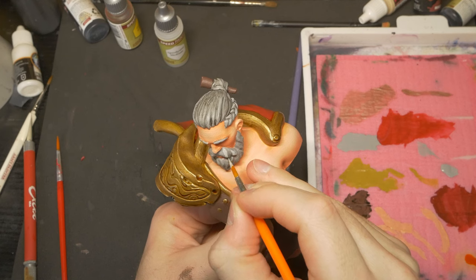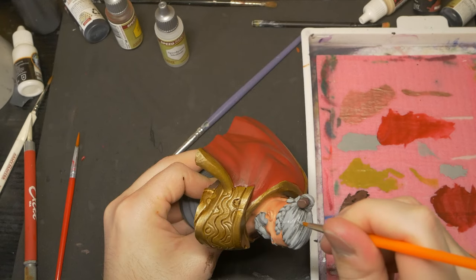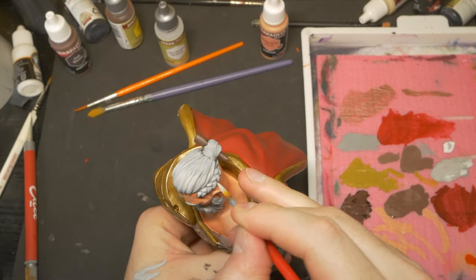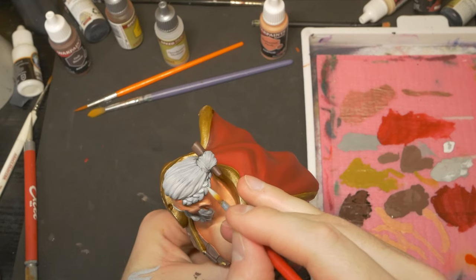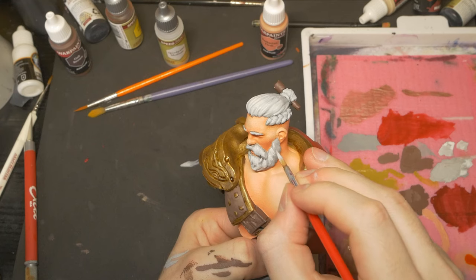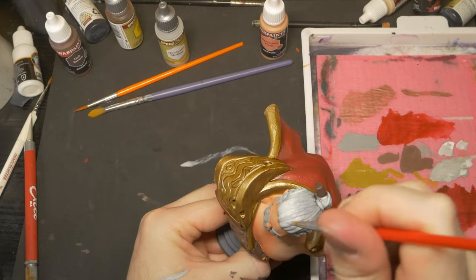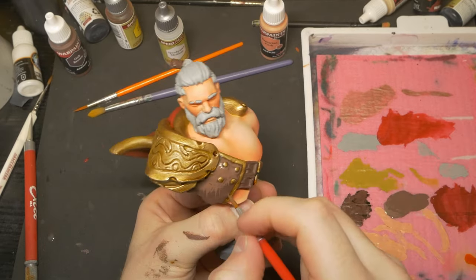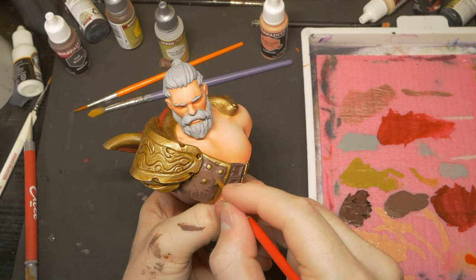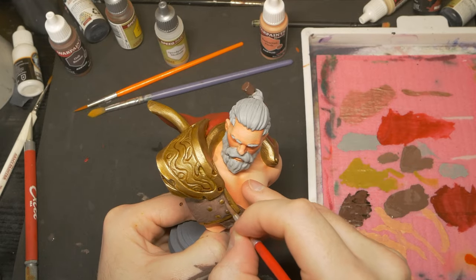I then moved back to the hair. Following the flow of the hair strands, I reapplied the light grey basecoat to 90% of the hair, leaving the wash only in the deepest areas and points of separation. I then did a few coats, adding more and more white to punch the highlight and give the hair a softer look, and give it the appearance of reflecting a bit more light than the skin or the leathers. A simple hatched highlight was done with a lighter brown to some of the surface details of the leathers, highlighted just enough to add a little bit of interest without drawing too much attention away from the face or the skin of the model.